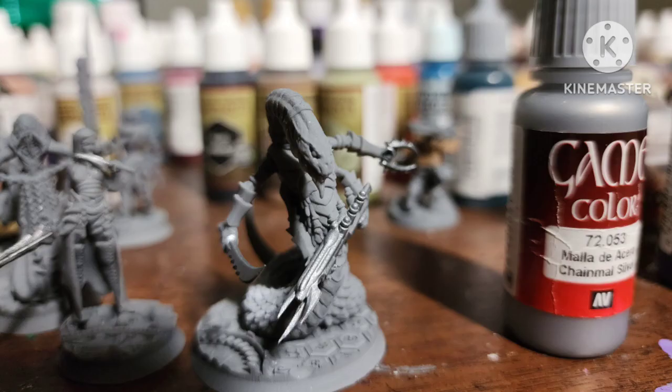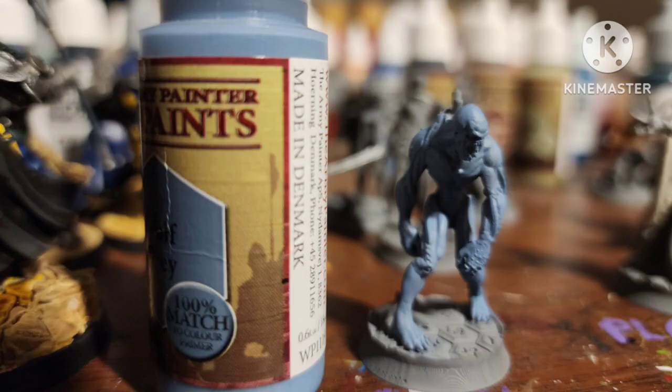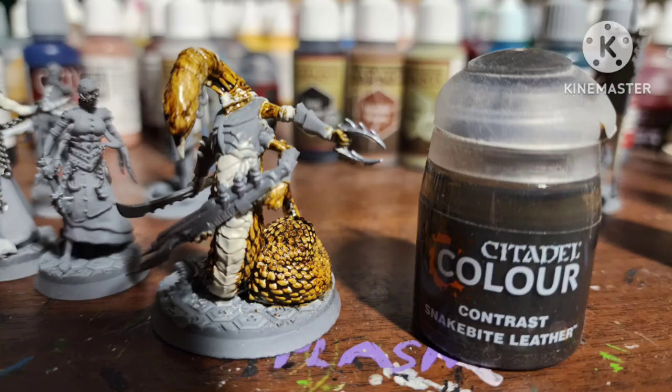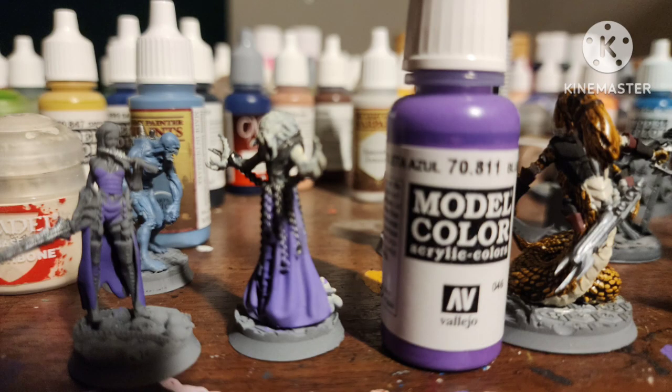After a primer of gray, I painted all the silver areas with Chainmail Silver, later going back on some of them for a darker silver with Oily Steel by Vallejo. Painted the Urghul's flesh with Wolf Gray by Army Painter. Painted a bunch of areas with Wraithbone by Citadel — you could also just use Pale Sand. Went over all the scales except the front scales with Snakebite Leather on the Slith, then painted a bunch of areas purple with Blue Violet by Vallejo.